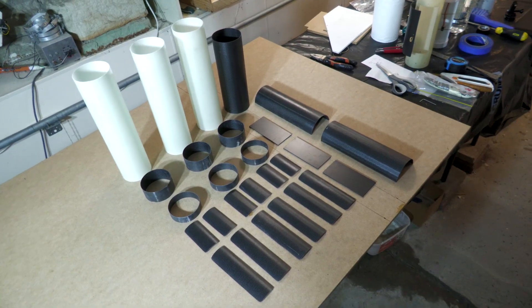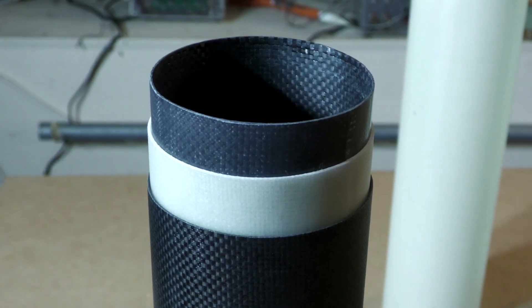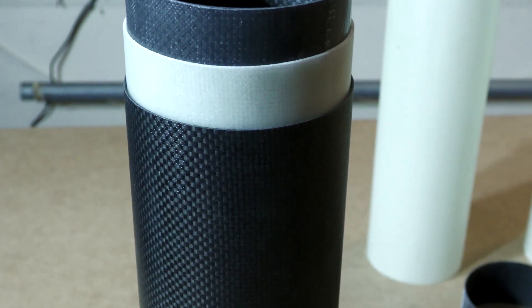Here are all the components we made in this video, and here are the three tube diameters neatly telescoping into one another. So that's it for this week. With only about three months left before the expected launch, there's a huge amount of work to do. We'll try to keep updates coming as much as we can, but our primary focus is going to be on getting the rocket finished. Stay tuned — we'll update you as soon as we can.